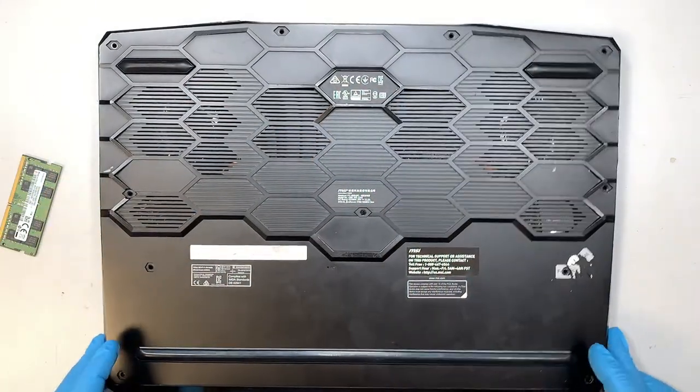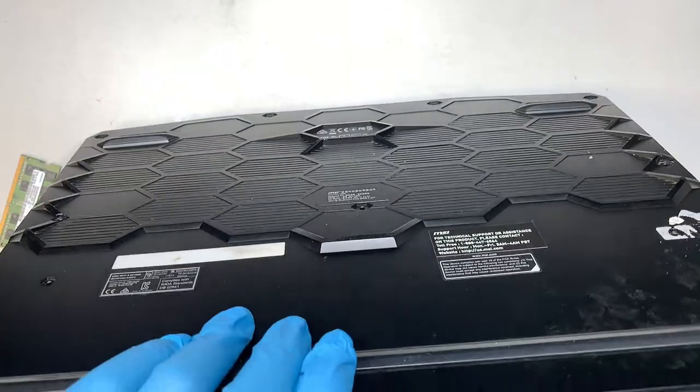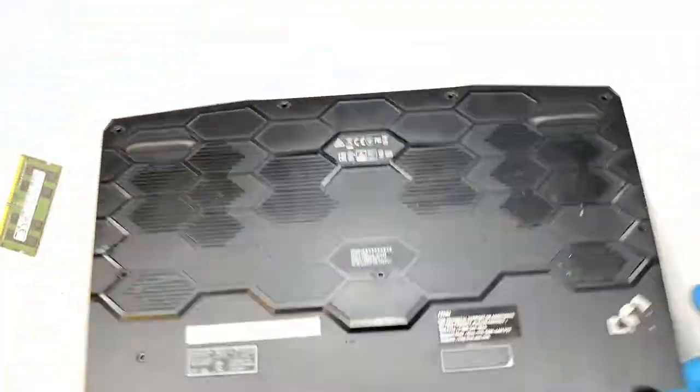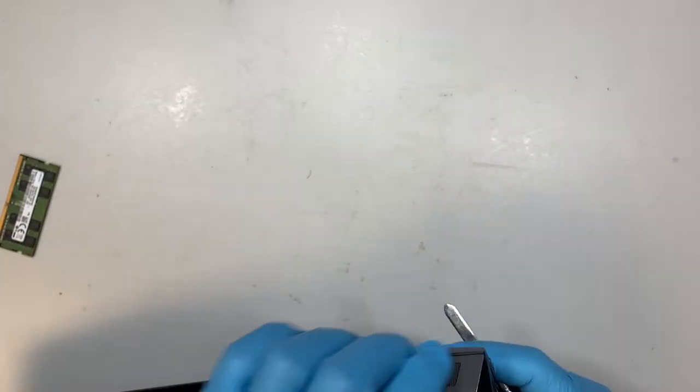Once you have removed all the screws, the next step is to remove the back cover. I like to begin with the corner where the weakest spot is, so I can easily pry it open. Let's find the very corner side and see if we can pry it open.